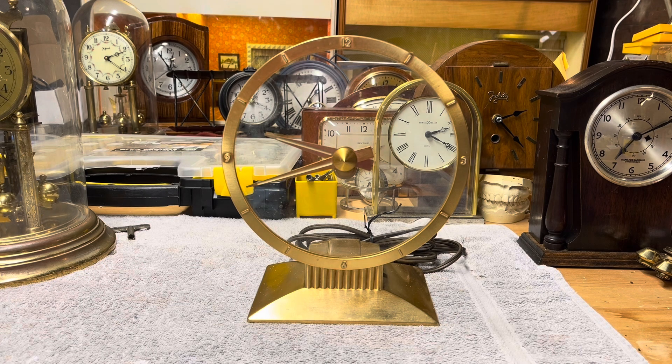This one is advertised as non-working. So far I have plugged it in to verify that it does in fact not work.